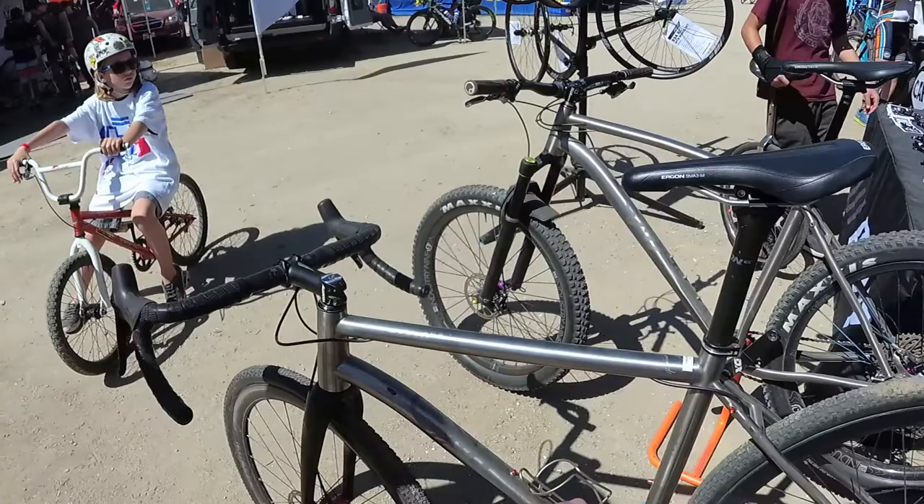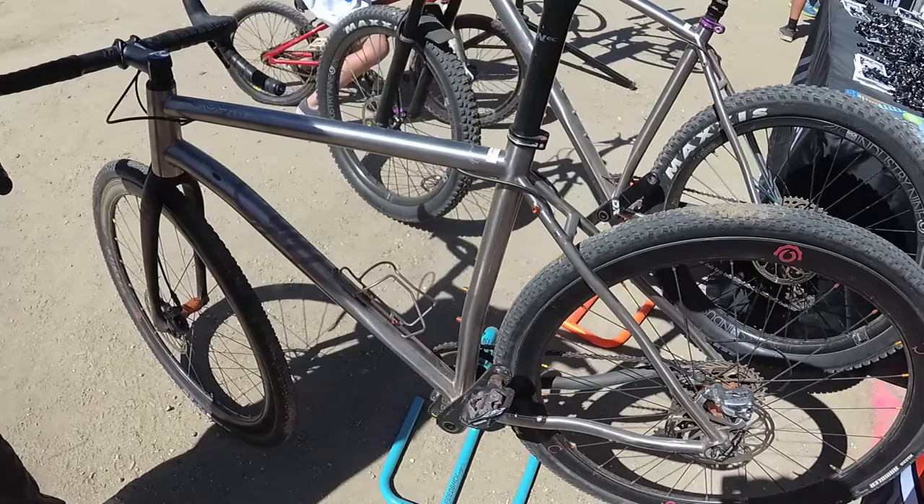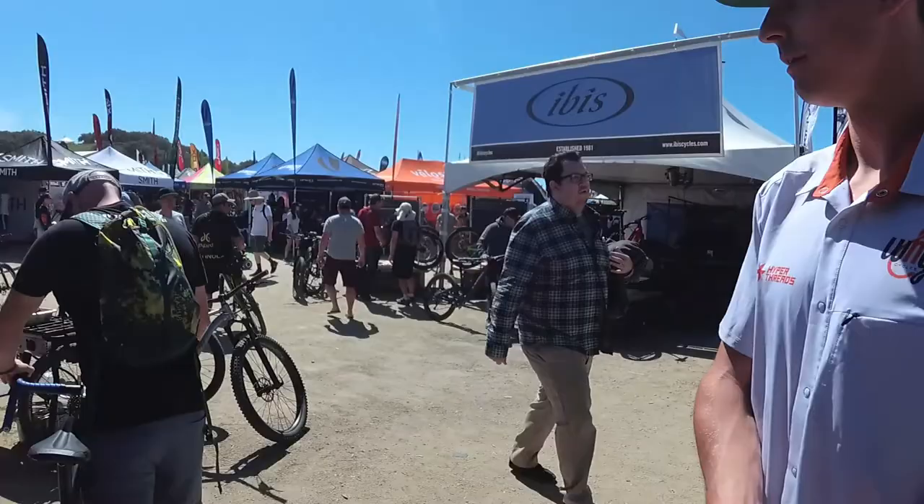The seat tube is a 31.6, so you can fit a whole lot of dropper posts — it's more common. We've also designed the seat tube to have a little backwards bend in it, and that helps with vertical compliance. So you don't need that 27.2 post just for the vertical compliance.